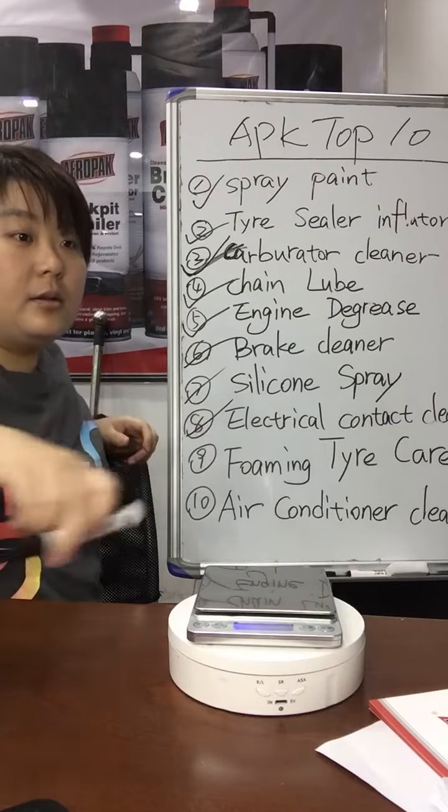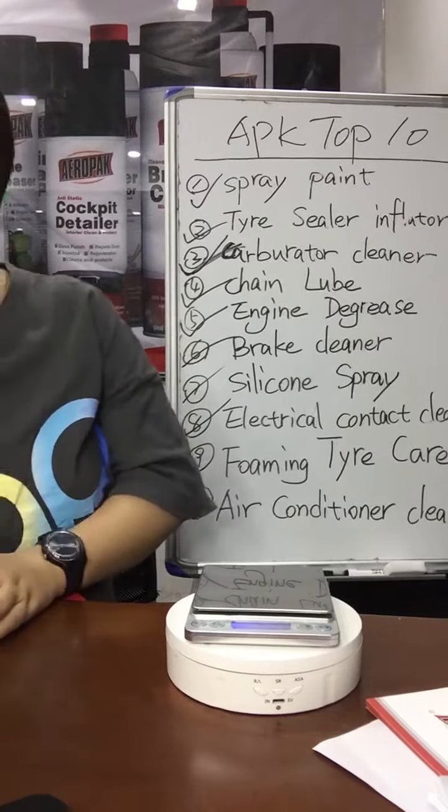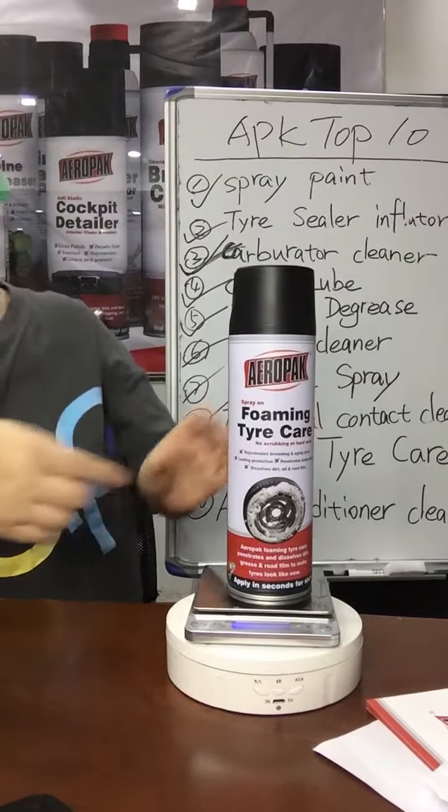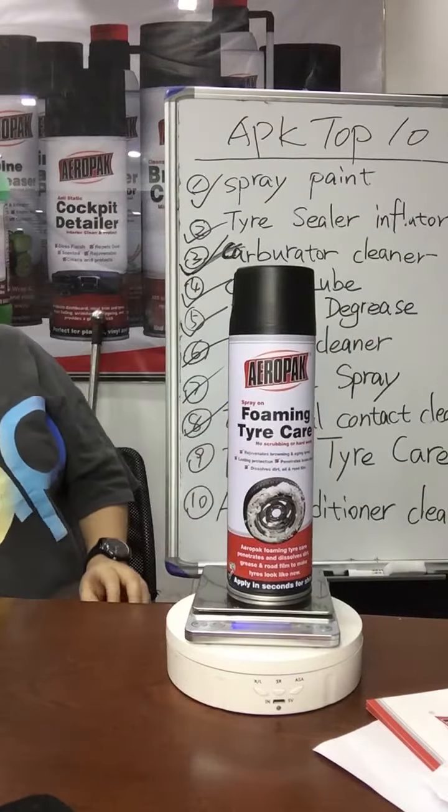Let's go, it's done. Oh, this is a foaming tire cleaner. Foaming tire.